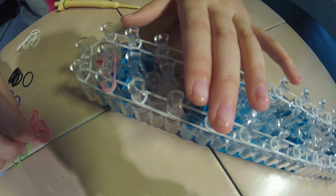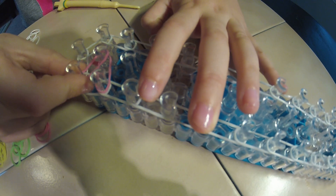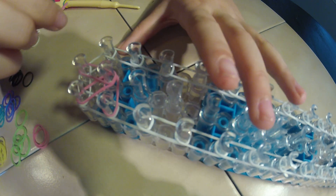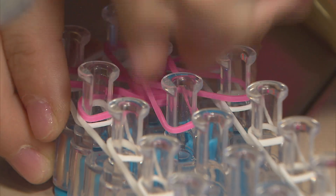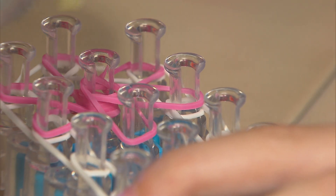Now we are just going to go all the way around in a circle. Next, we go to the one right behind it. Then we will take the one going straight down. Remember, we are just going in a circle — now to the top, then to the one right in front, and then this one, that's the one right in front. For our last pink band, we go straight forward. Now that we have our pink done, it should look like a circle-shaped sun.